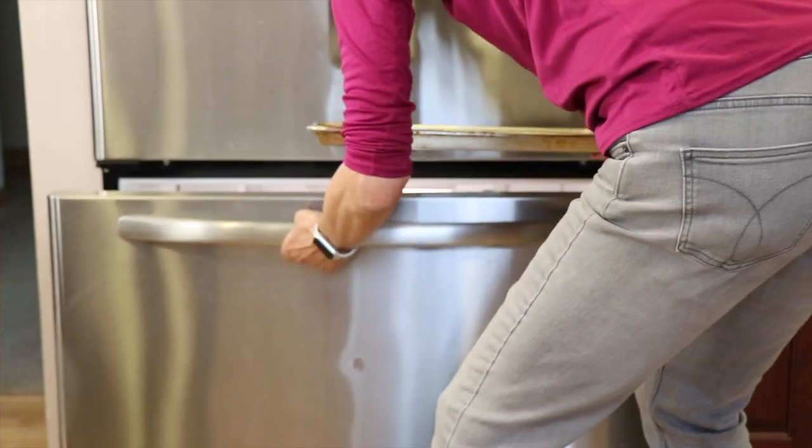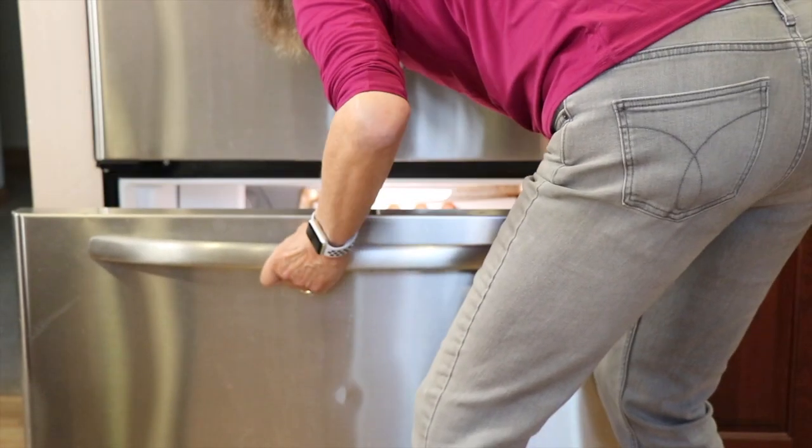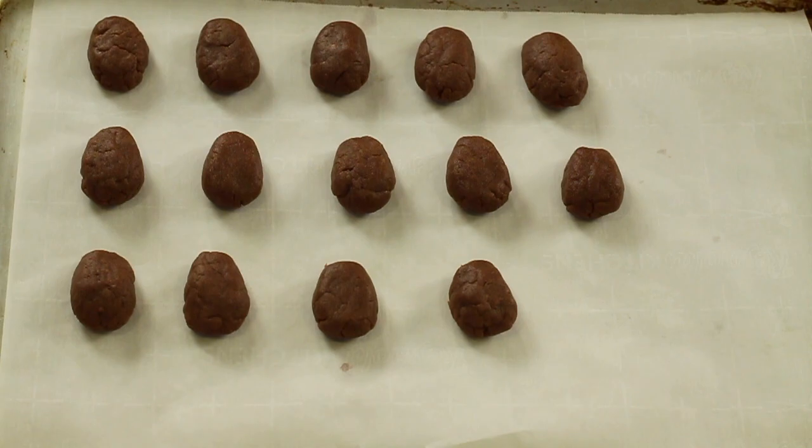I'll place those onto a parchment paper covered baking sheet until I get them all formed. Then we're going to place them in the freezer for about 30 minutes, or until they're firmed up enough so that they hold their shape when we dip them in chocolate. I got 14 little eggs out of the batter mixture, and they're in the freezer now for about 20 minutes. Now it's time for chef joke number two.